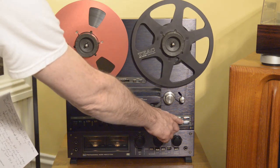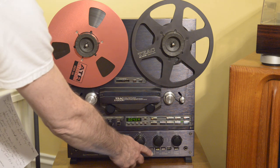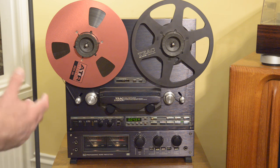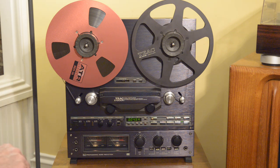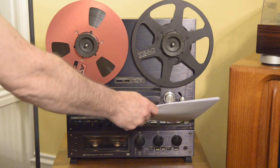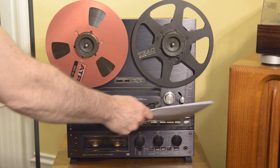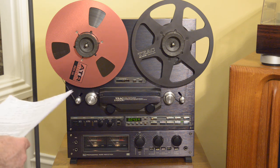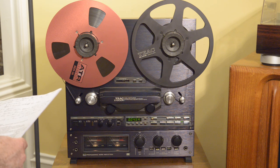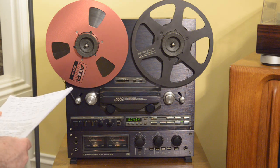Notice we still have it armed for record — this is flashing. For safety's sake, you usually want to keep that off unless you're recording; that'll keep you from accidentally erasing your tapes. You would have to press that button as well as record-play, or record then pause then play. I probably hit all the highlights. Hope you enjoyed this video — I love these decks, I love working on them and talking about them. It's been a pleasure and I hope you have a great day. Thank you.